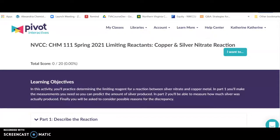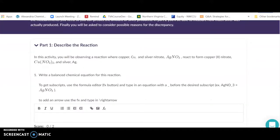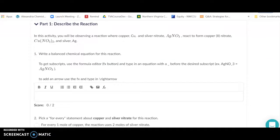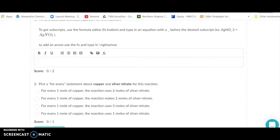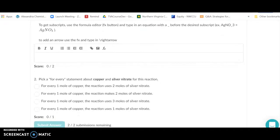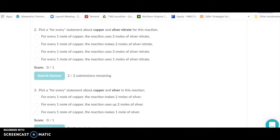We're going to look at a limiting reagent reaction between copper as a metal and silver nitrate as an ion. It's going to create copper(II) nitrate and silver. Make sure you write a nicely balanced reaction with the right superscripts and the arrow. You'll need to use this LaTeX key — instructions for typing it in LaTeX are provided. If it seems complicated, just type it as best you can. Balance your equation, because in order to figure out what's limiting and how much silver you'll make, you need the correct ratio between the copper and the silver nitrate.